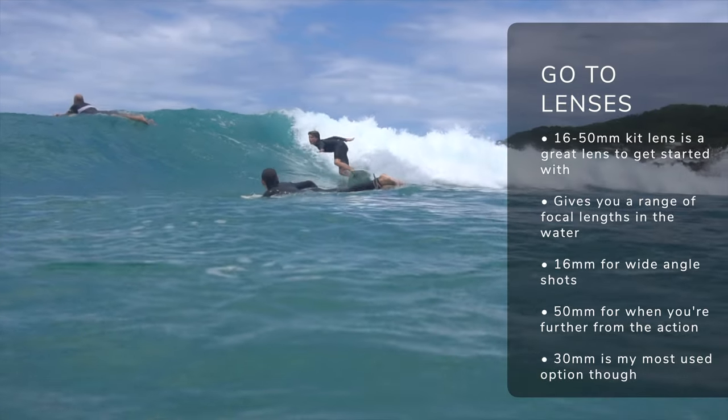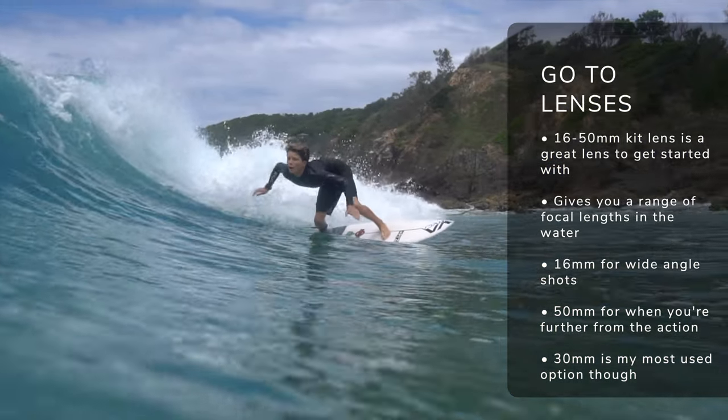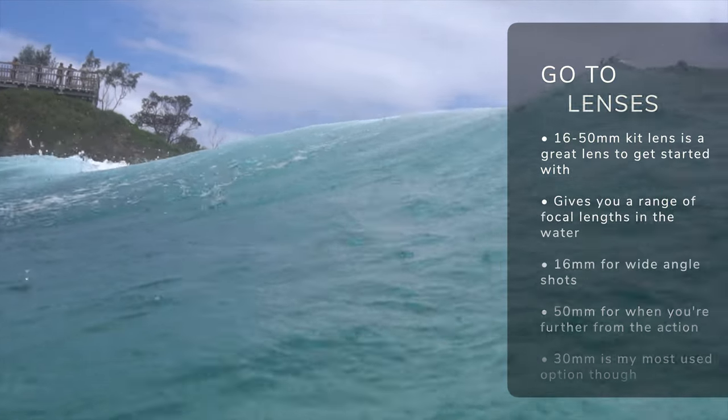In terms of lenses, I'm shooting with the 16-50 kit lens, which gives me a good range to zoom while in the lineup or pan out for wide angle shots. A lot of people also use prime or zoom lenses depending on their style. I like to get in amongst the action, so the Sony a6300 with the 16-50 lens is my go-to.